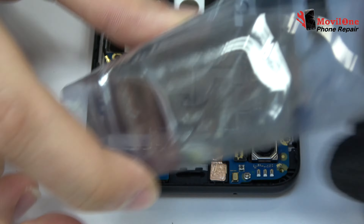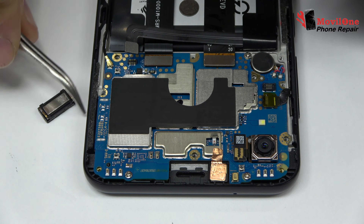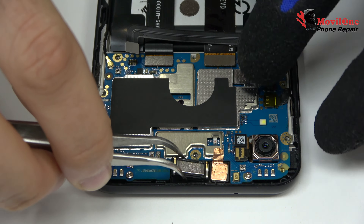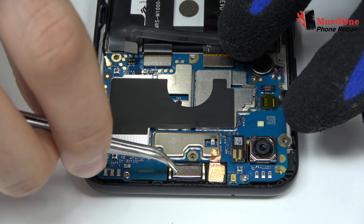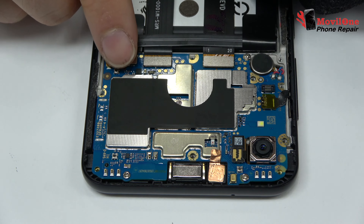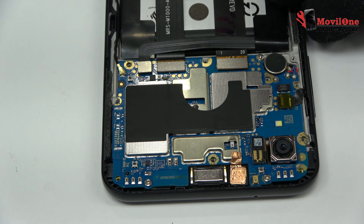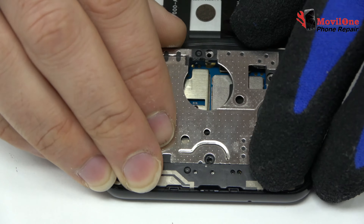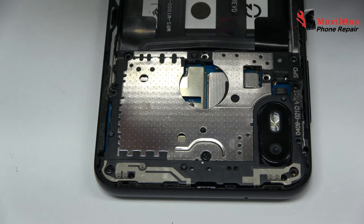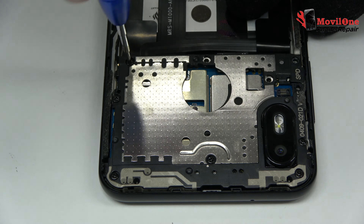We have finished the disassembly process. We return with the assembly process. We are ready to cool the middle frame.